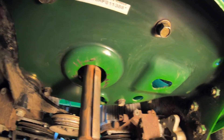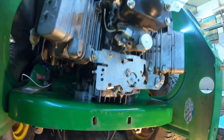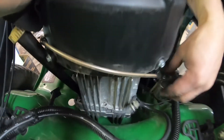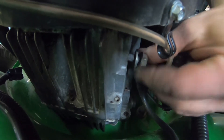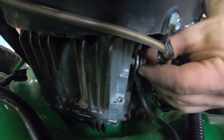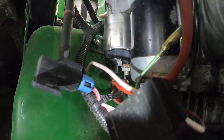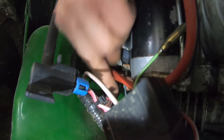We've got all four of the engine bolts tight. Now we should be able to start working on getting some of the electrical hooked up on this thing. I'm hooking up the ground wire.